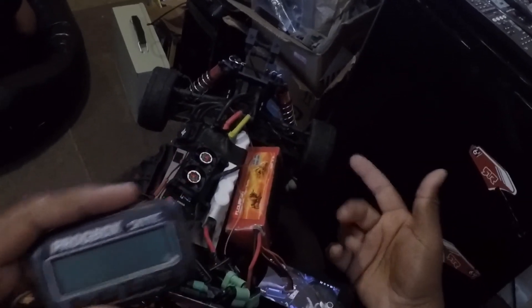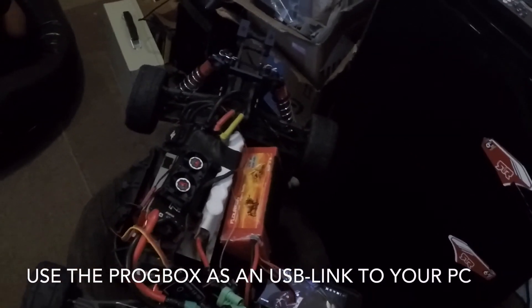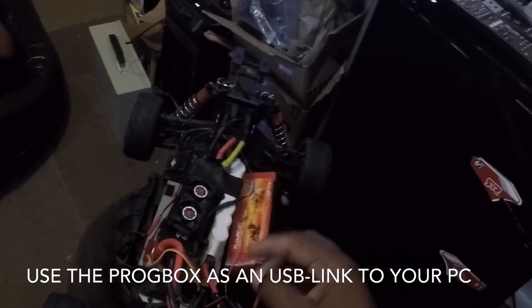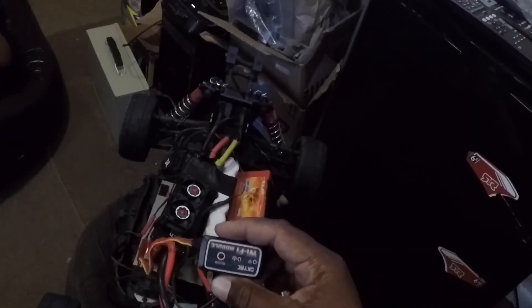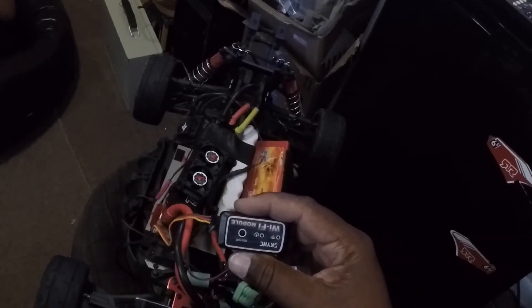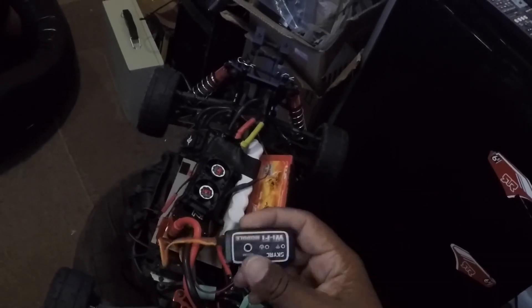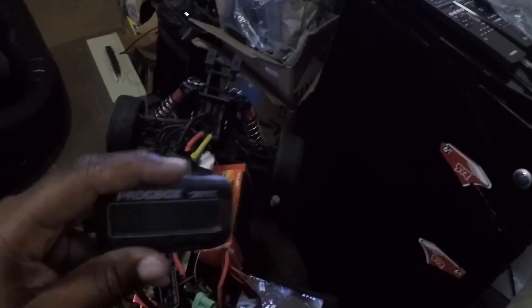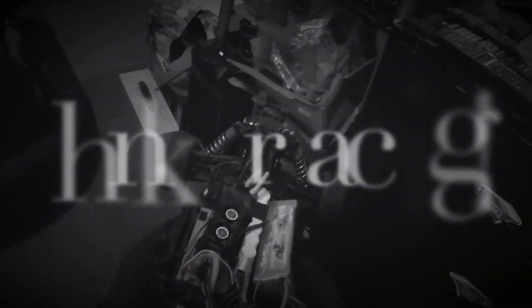I would highly, highly recommend using the program box to program your Turo Beast ESC, because I was having so many problems hooking this up and it just wasn't right. It did work fine when I had the Turo TS 150, but sadly I blew both of those ESCs. So yeah, if you're going to reprogram your Turo Beast ESC, I would highly recommend getting the program box. Thanks for watching.